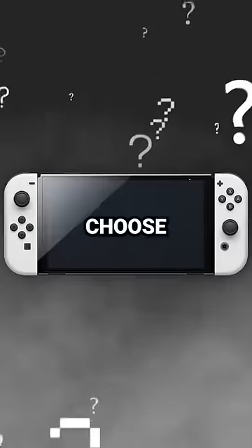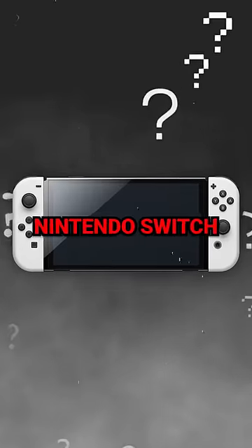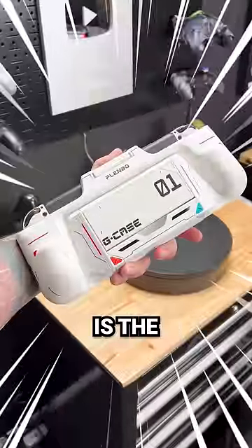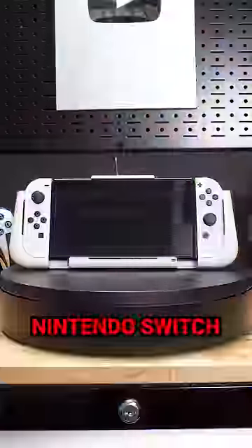Someone asked me a while back if I could only choose one accessory for my Nintendo Switch to use for the rest of my life, which one would it be? I think I found that one today. Check this out. This is the G-Case, made specifically for the Nintendo Switch.